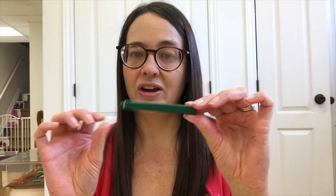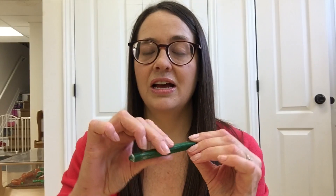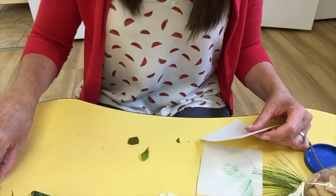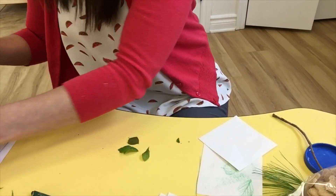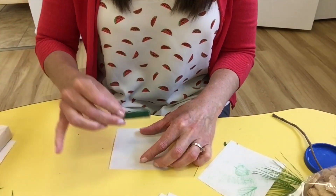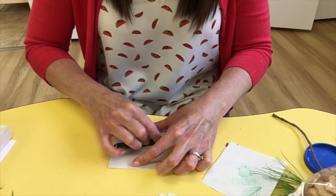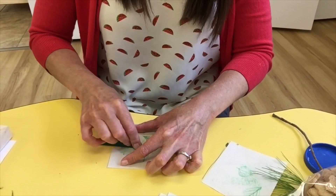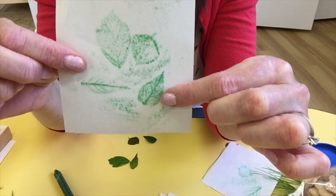Another fun activity to do with the children is leaf rubbing. You just give them some leaves — I cut up some small squares — and give them a crayon. I like to use the triangular crayons as it helps them to rub more easily. To do this, you place some leaves on the table, place your paper on top, then they hold the crayon and rub, and the children will then see the leaf come out onto their paper.